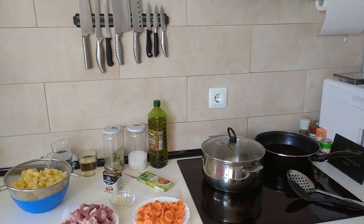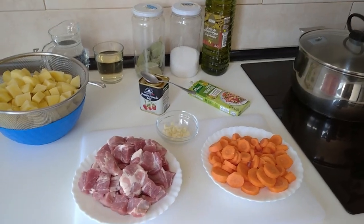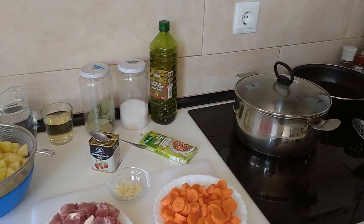Hello and welcome to Home Cooking Spain. For today's lunch I'm going to be cooking stewed pork with carrots and fried potatoes. So let's begin.